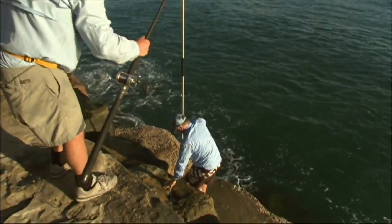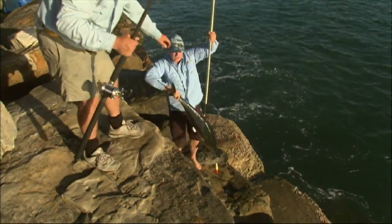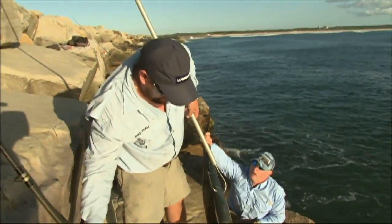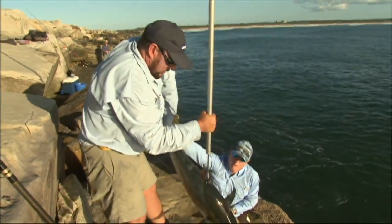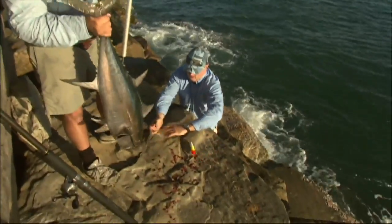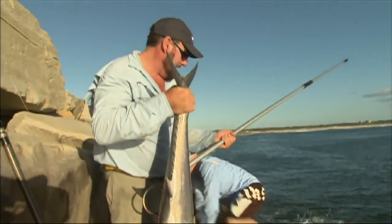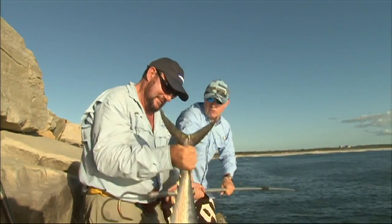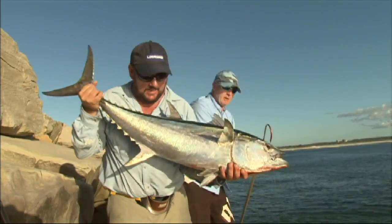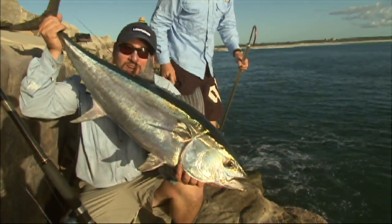Well done there mate. That was a good gaff shot — I was in a difficult spot. You alright Des? Yes. Keeping that side round with the blood if you can. Beautiful mate. Nice fish Desi. Big fan of putting these gaff caps back on so no one ends up hurt — that was the first thing I did too.